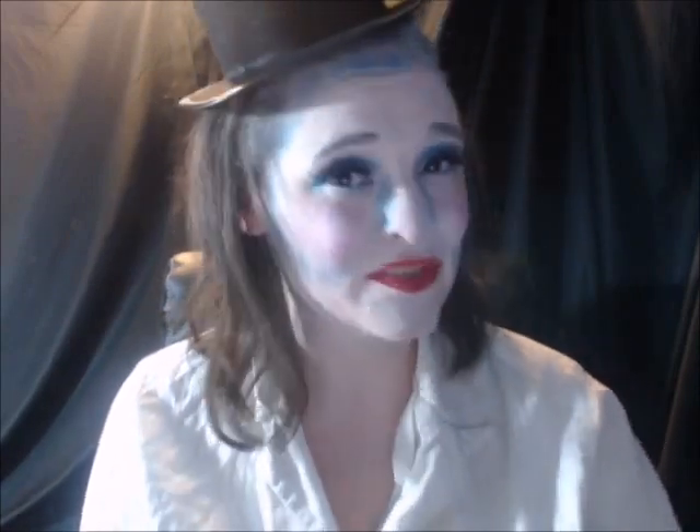Hey, this is my snow lady cosplay makeup tutorial. If you would like to see how I achieved this, please keep watching. First of all, you want to make sure your hair is out of the way, your face is clean, and your costume or outfit is already on. You may also want to put a towel or cloth over yourself if you're afraid the makeup will get on it.